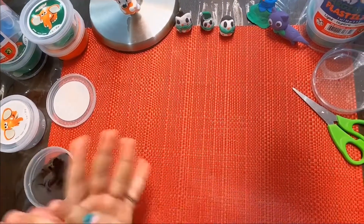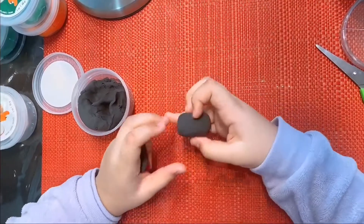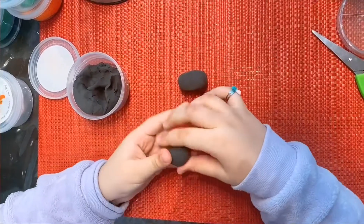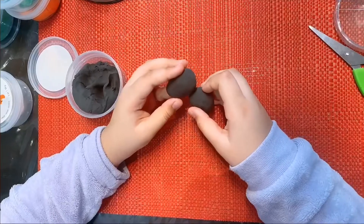I'm going to open this black clay. And now I'm going to roll it into an oval. Now I made the oval. And now I'm going to make the body. I'm going to attach the body.